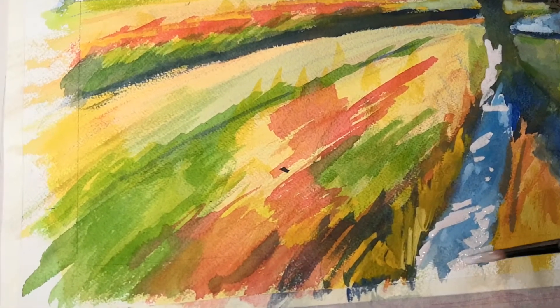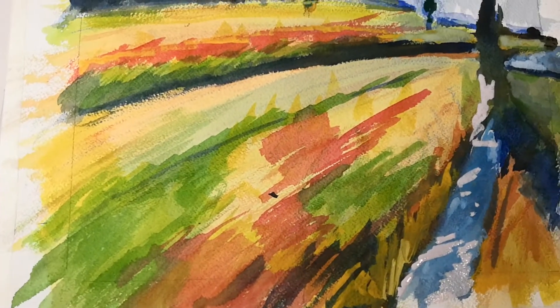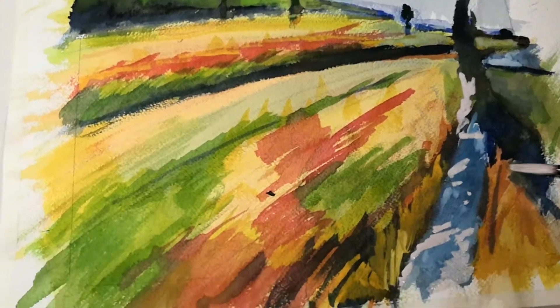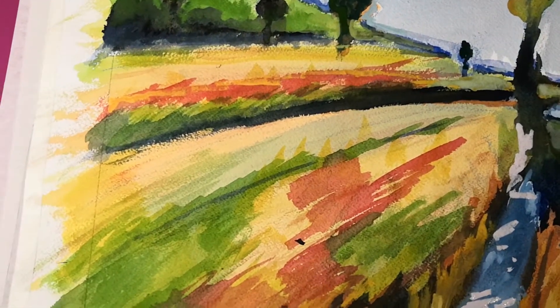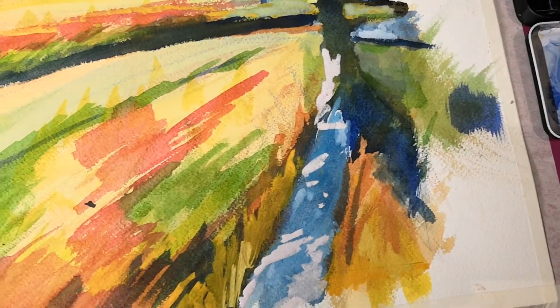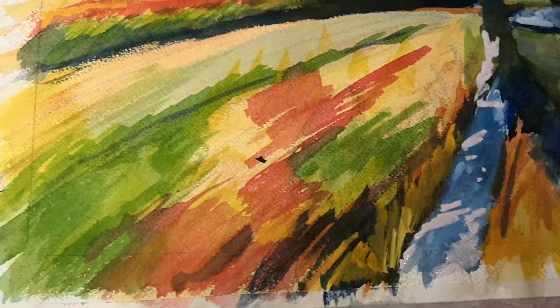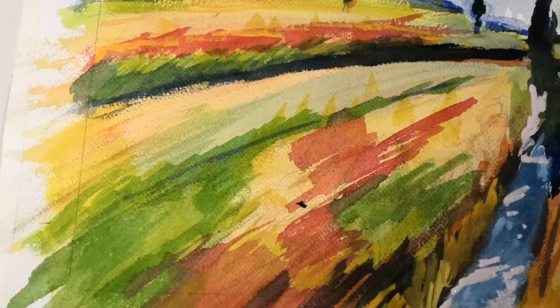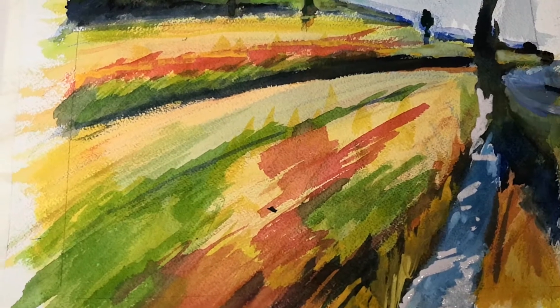I'm trying to hold the camera away — I tend to hold it too close so you can't see what I'm doing. I'm adding a little blue, just a little bit of blue.